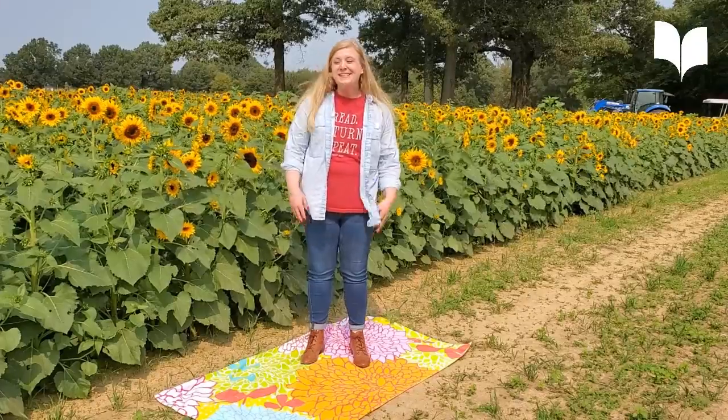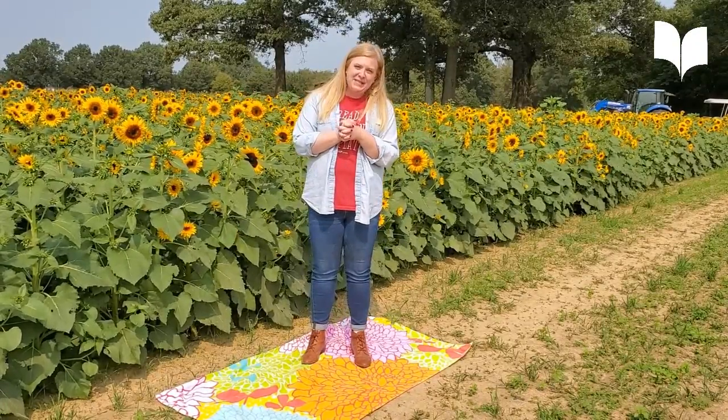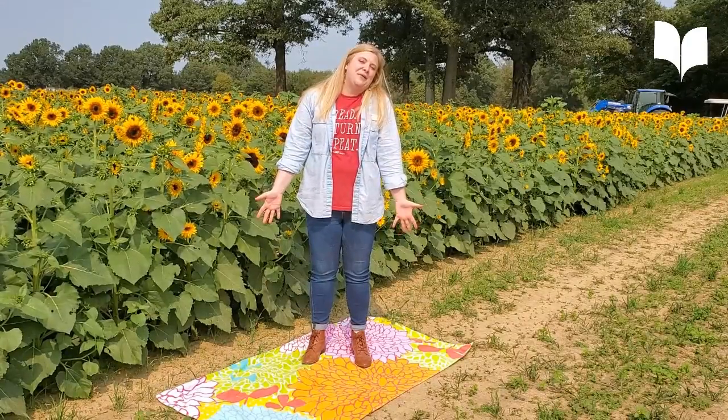Good morning, my beautiful friends. I'm here in the sunflower farm. I'm going to take just a minute and we're going to do some of my favorite yoga poses.